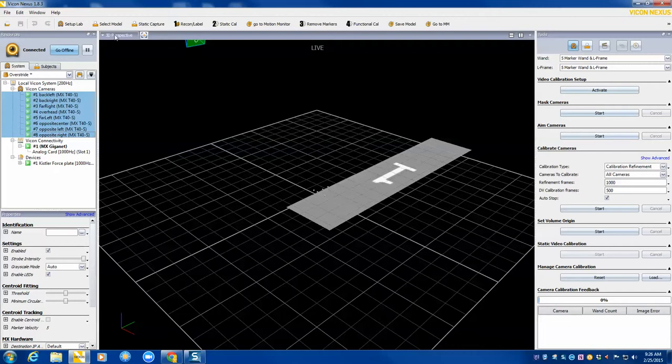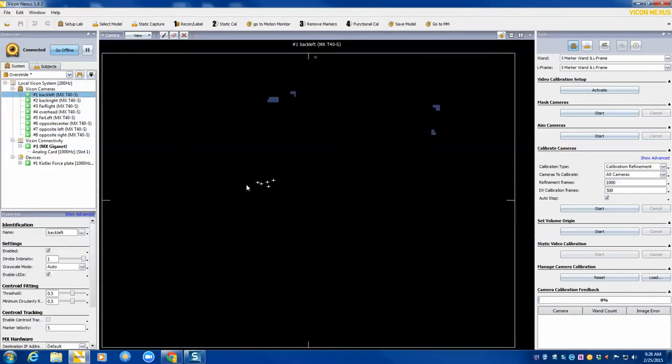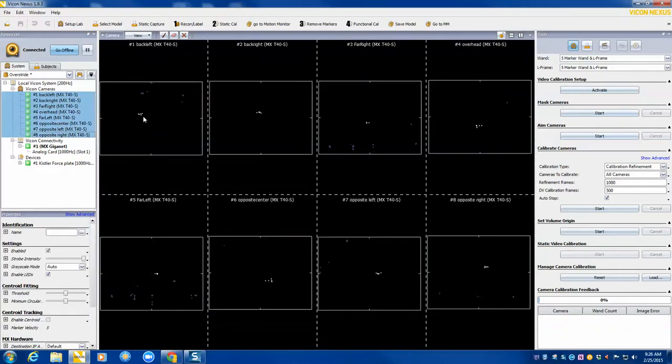Select all your cameras and go to your camera view, then clean the space of any objects. In this case I do have the wand out there, but we don't want to clean the space of that. You want to look for any shiny objects and mask those out. I would not run the mask cameras or mask anything with the wand out there — I just have it out there for this video.